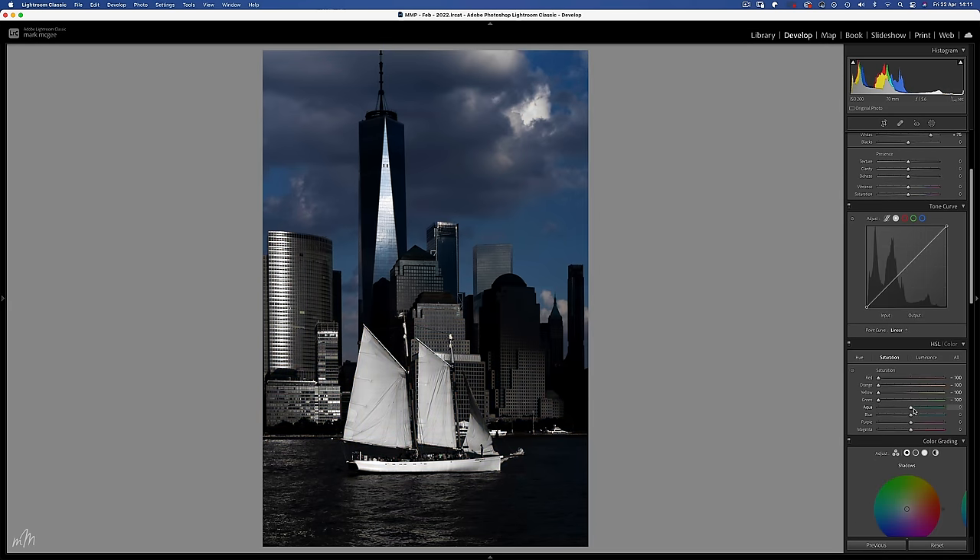Green, not a lot happening there. Aqua I think we'll leave alone, and use the blue slider to gently bring back colour to the background — around negative 65 is good. And of course purples and magentas we can leave alone. Colour grading — let's have some cobalt blues in those shadows and some yellowy greens on the highlight areas.